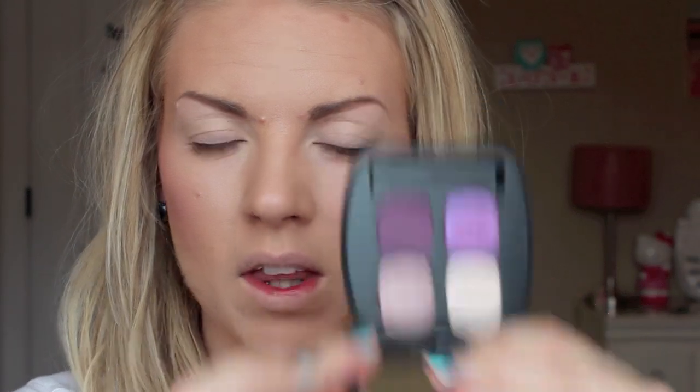Now I'm going to apply my eyebrows — I just used MAC Lingering. I'm going to do that and I'll be back. Then I'm going to take my Bare Minerals Ready Eyeshadow Quad in Dream Sequence. It's got all of the beautiful purplish colors.